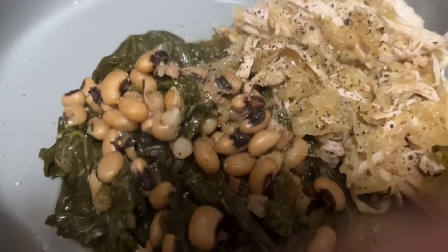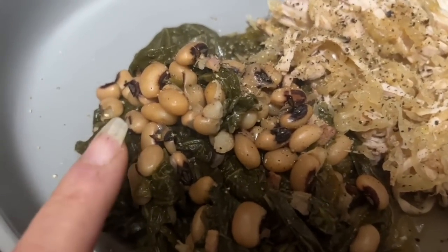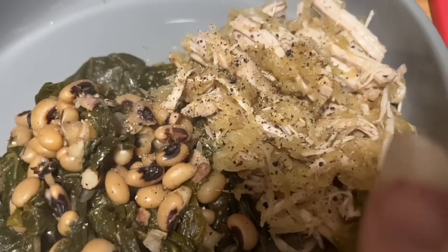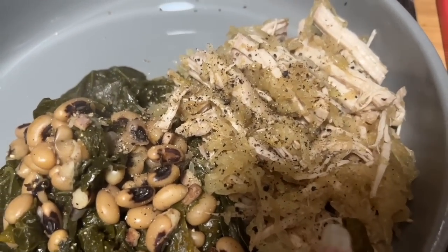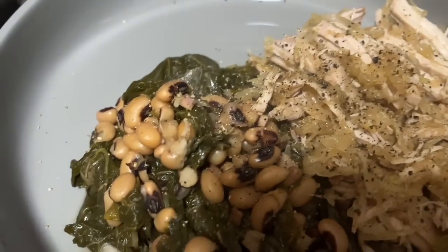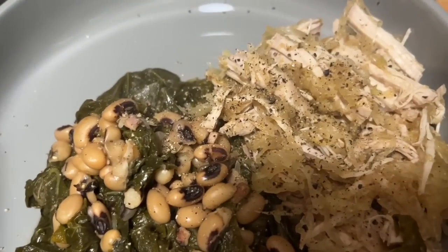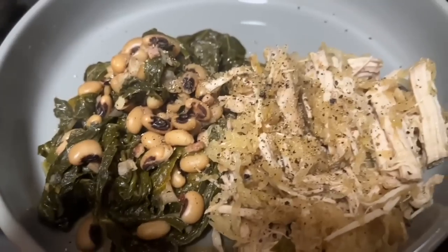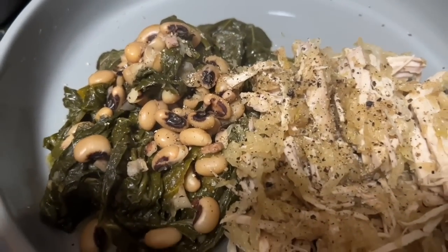Here is dinner: black eyed peas and collard greens from the Instant Pot, and pork roast from the crock pot with sauerkraut. I just technically have to count the pork roast - the sauerkraut is zero points and the beans and greens are zero points. So I'd say it's probably like a four-point dinner give or take. I can't wait to eat my good luck New Year's dinner - Happy New Year!